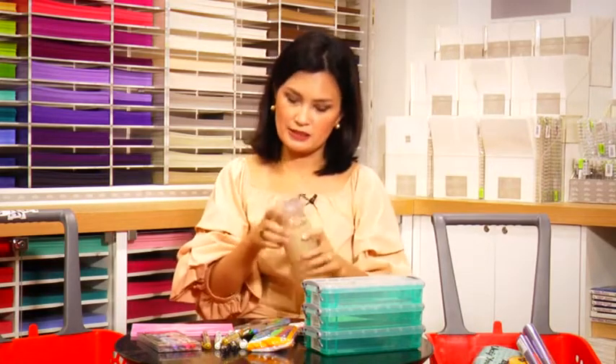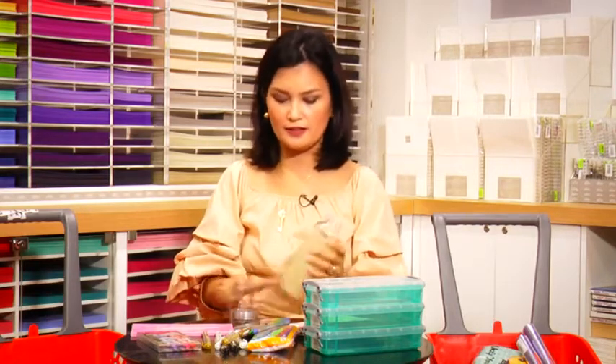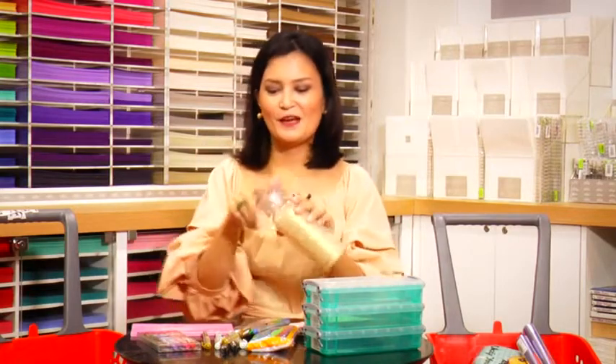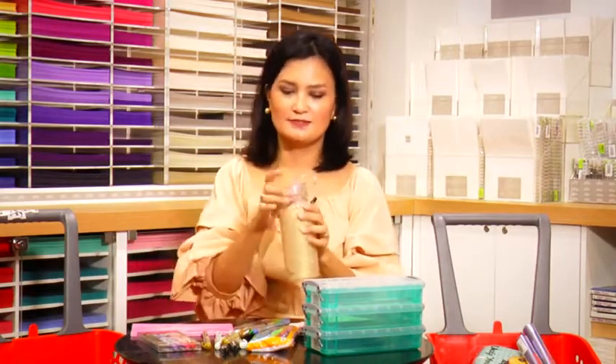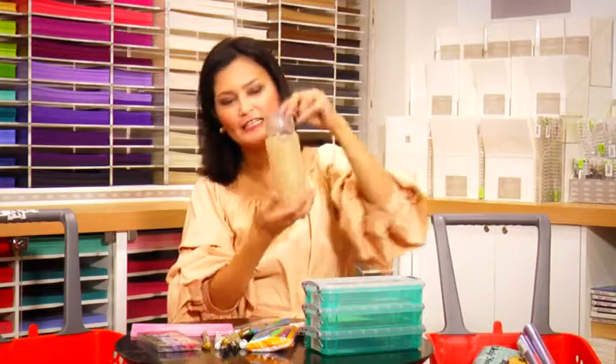For my eldest, she gets a fancy tumbler. It's actually made of glass, but nothing to worry about because it's tempered and rubberized. She's very environmentally conscious and doesn't like using plastic because it's not healthy. So this is nice — and it's so fancy, it's a Kate Spade. She's already in high school, so she deserves it. She still has to be a little careful, but it's really pretty.